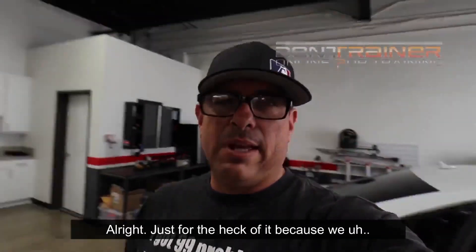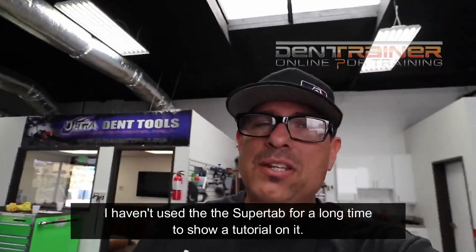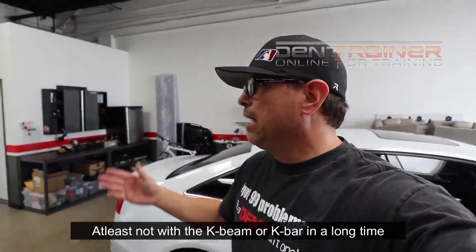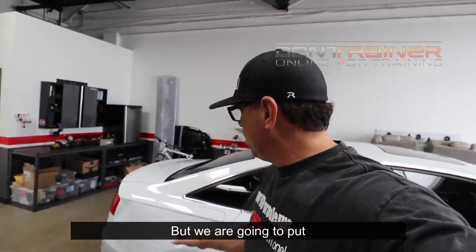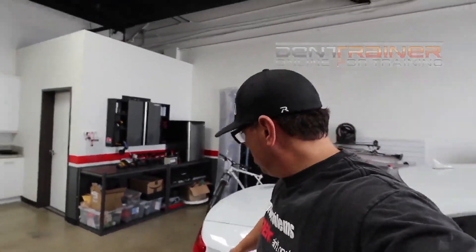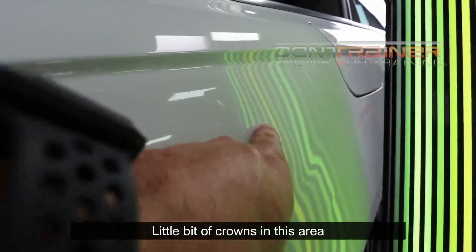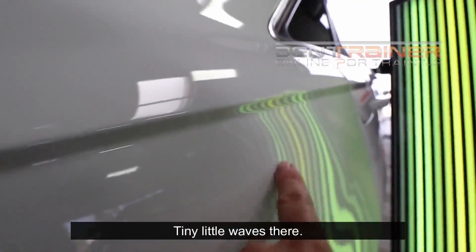Just for the heck of it, I haven't used the super tabs in a long time to show a tutorial on it — at least not with the K-beam or K-bar. But we are going to put some tabs right here. What do we got left? A little bit of crowns in this area, right there. Tiny little waves there.